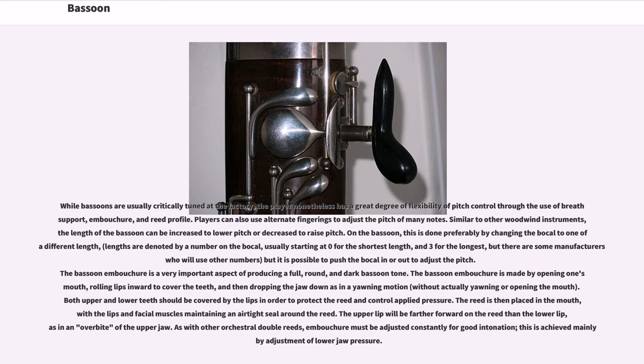Players can also use alternate fingerings to adjust the pitch of many notes. On the bassoon, pitch is adjusted preferably by changing the bocal to one of different length — lengths are denoted by a number on the bocal, usually starting at 0 for the shortest and 3 for the longest. The bassoon embouchure is formed by rolling lips inward to cover the teeth, then dropping the jaw down as in a yawning motion. Both upper and lower teeth should be covered by the lips to protect the reed, with the reed placed in the mouth and lips maintaining an airtight seal. As with other orchestral double reeds, embouchure must be adjusted constantly for good intonation, mainly by adjustment of lower jaw pressure.